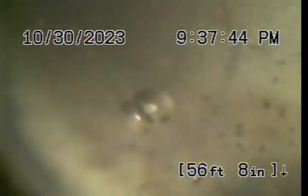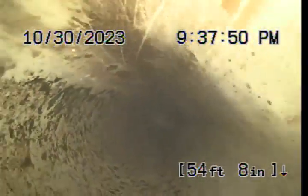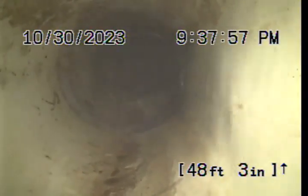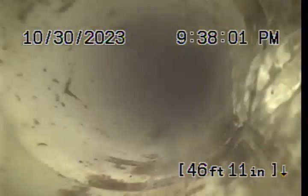We had trouble getting the camera over the lip where the transition is. So we're back to that PVC fitting — it might just be a 45 or a 45 into a Y. Pulling back through the four-inch PVC building sewer, there's a tie-in at 48 feet from our three-inch clean-out.